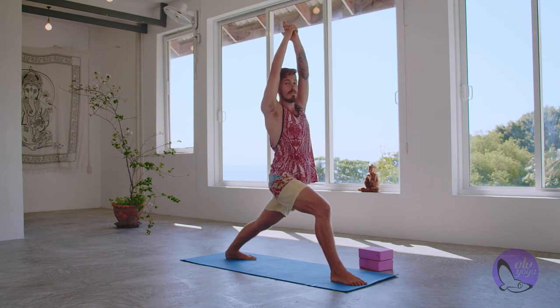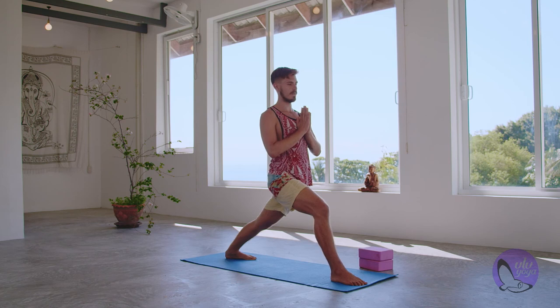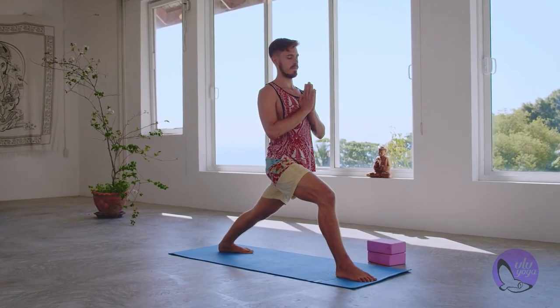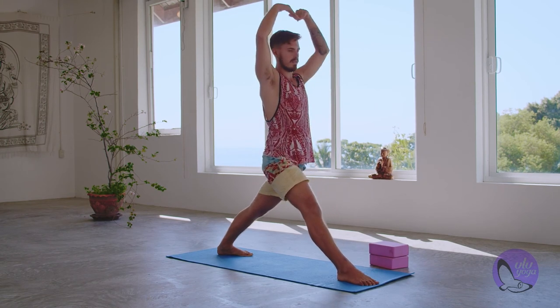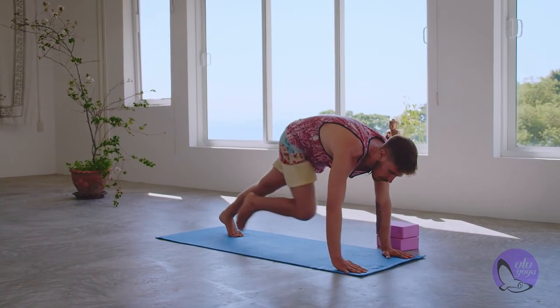Inhale and breathe in Warrior One — Virabhadrasana A. Press with the outer edge of that back foot, bend with the front knee. Keep the tailbone strong, glutes engaged, knee bent to 90 degrees, core engaged, shoulders forward. If this is uncomfortable for your shoulders, bring hands to heart center. Hold for five, four, three, two, and one. Inhale, straighten the front leg. Exhale, bend the knee, bring hands back down, and step that right foot back to plank.